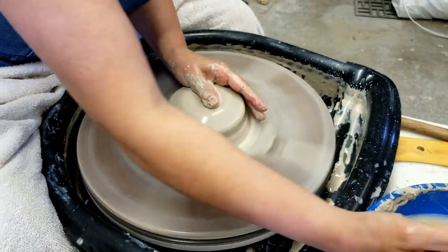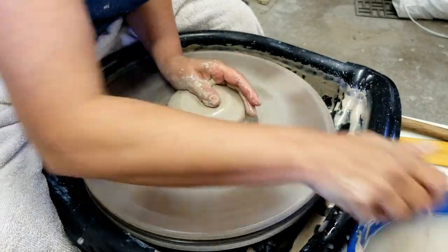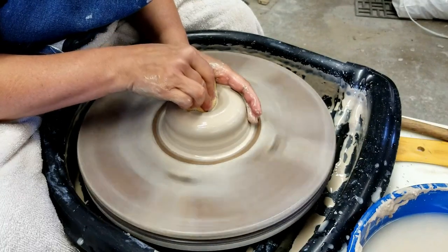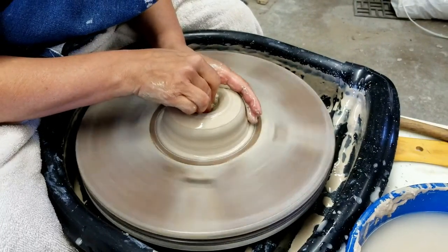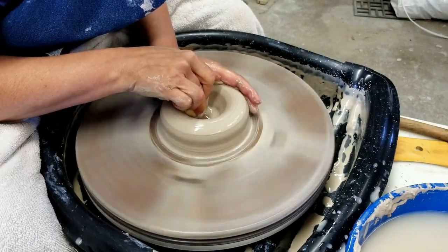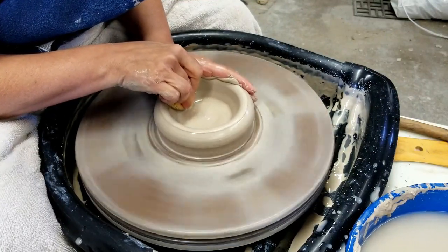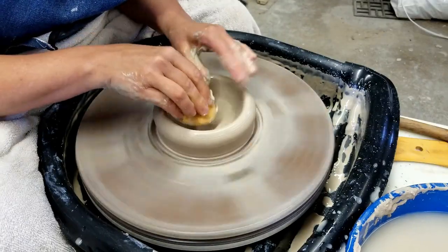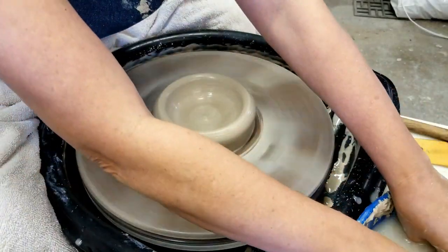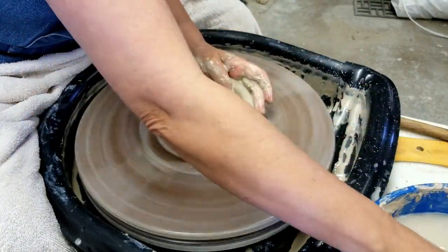Because I have arthritis in my hands, I do things not quite how they will teach you in class — they sometimes tell you not to use a sponge, but I use it because it just helps me not feel so much pain while I'm doing what I love. I couldn't wait to do this project; I had tried it probably about five years ago.